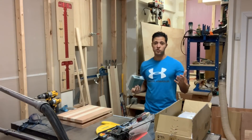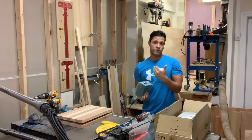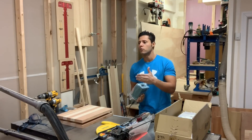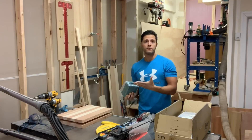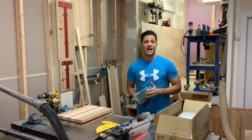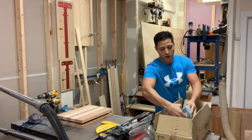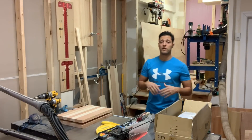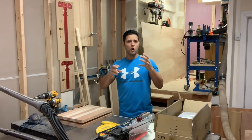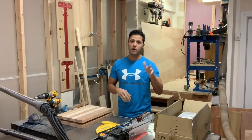My next video is going to be really cool — it's an upgrade to one of my tools. I have a 14-inch bandsaw but the re-saw capacity is only six inches. If I want to make a jewelry box or re-saw eight-inch lumber, I need more height. So I'm going to install a riser block, which means taking the whole top of the bandsaw off, installing the block, fitting new guards, and readjusting all the bearings. Then we'll test it out.